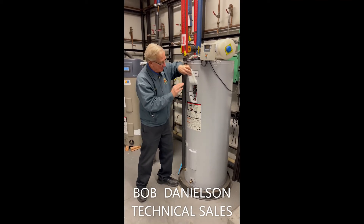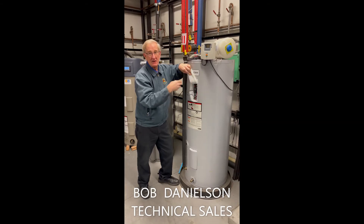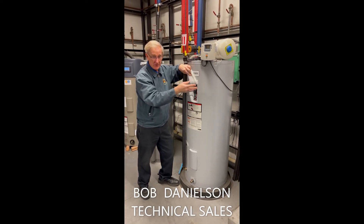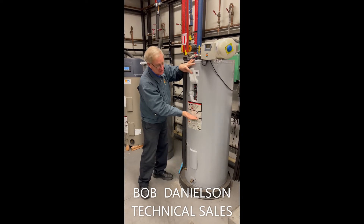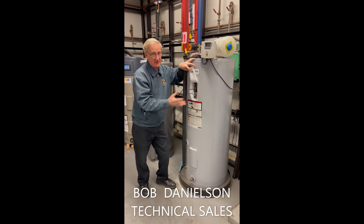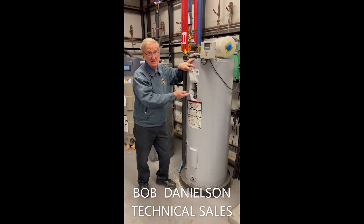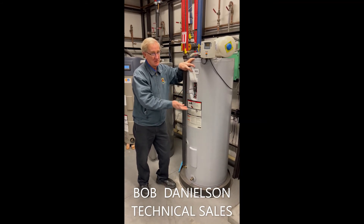When you're running on electricity, you may have to stagger shower use or hot water use, because the element will only provide about this much hot water. So you have to use it and then wait. Also, when using the electric backup element, your electric bill will go up.